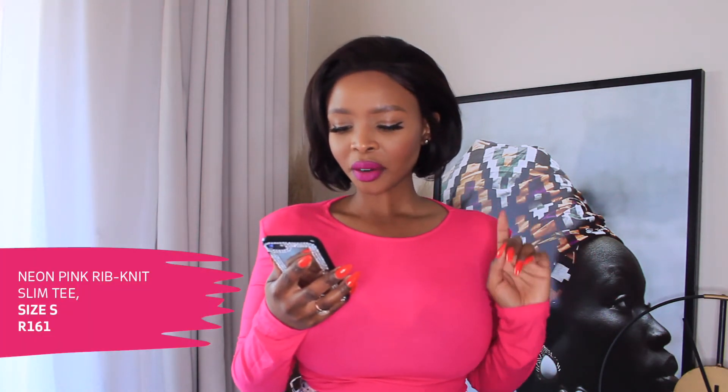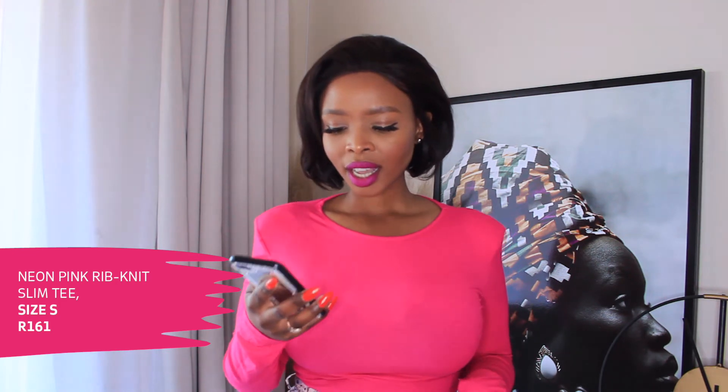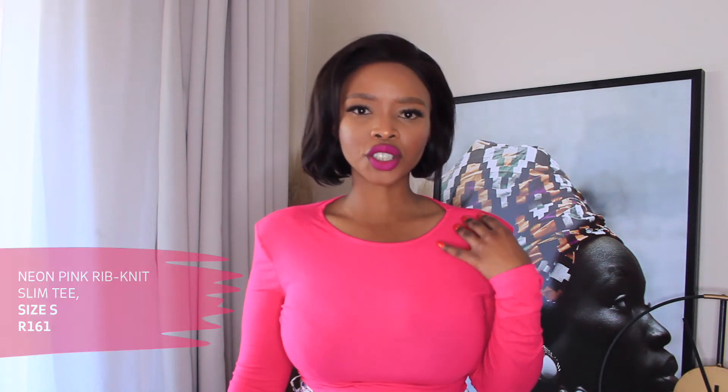I'm going to be rating myself against the models and I also want you to rate who styled the look best. Starting with this top I'm wearing right now — it's called the Neon Pink Rib Knit Slim Tee. I think this is perfect for this transitional season because it's still kind of cold, it's long sleeve, but it's still giving me summer. I really love the hot pink.